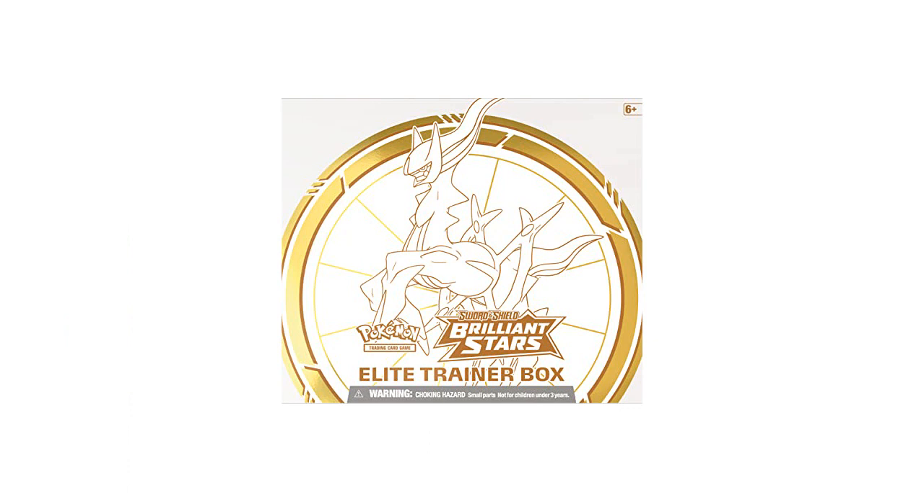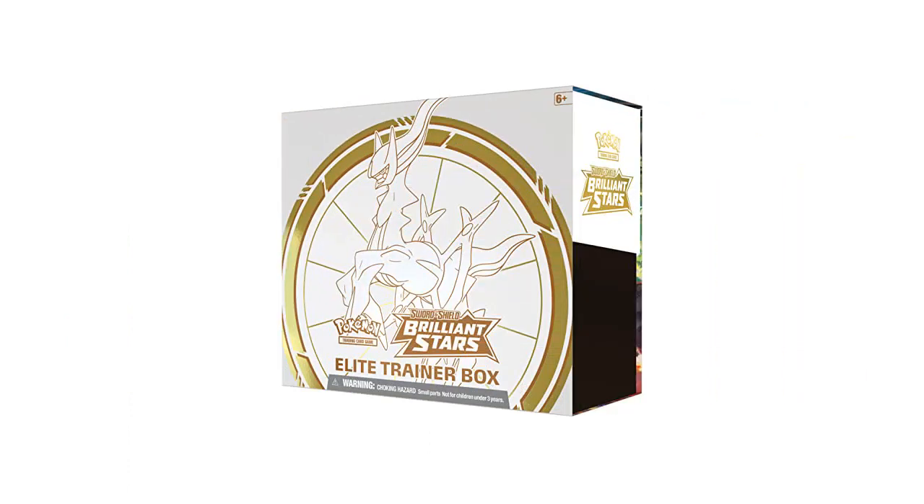The box includes 8 booster packs, sleeves for protecting cards, energy cards, and dividers to keep your cards organized. The art on the booster packs is stunning and the cards inside are high quality with vibrant colors.